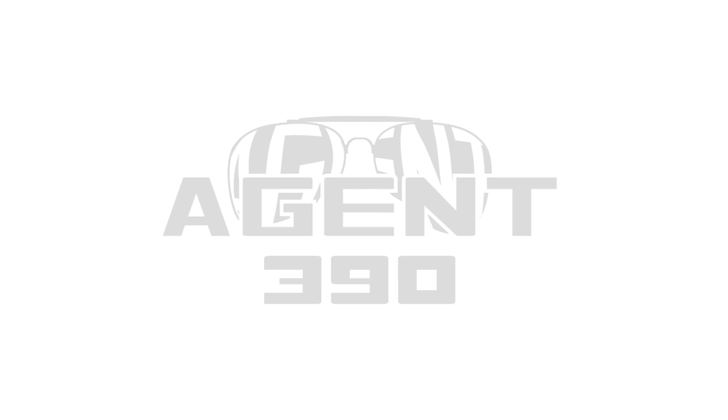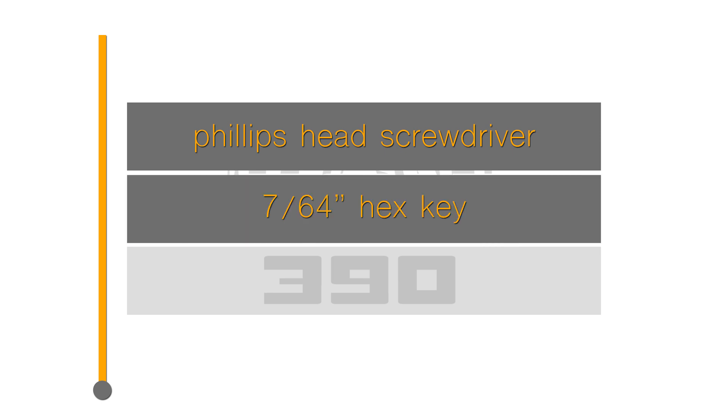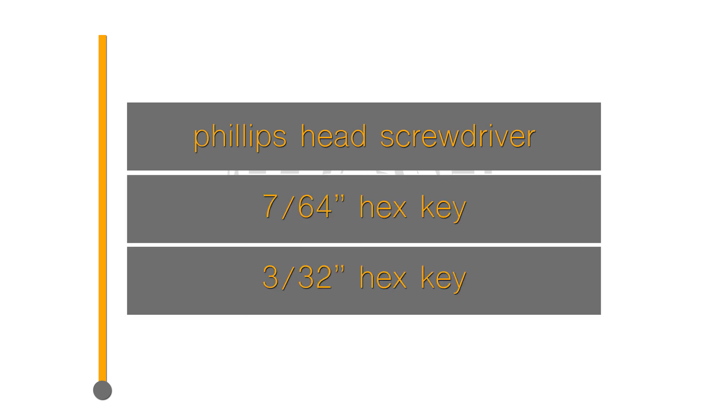This video covers assembly of the Agent 390 Track Robot Kit. For this project you will need a Phillips head screwdriver, a 7/64 inch hex key, and a 3/32 inch hex key.